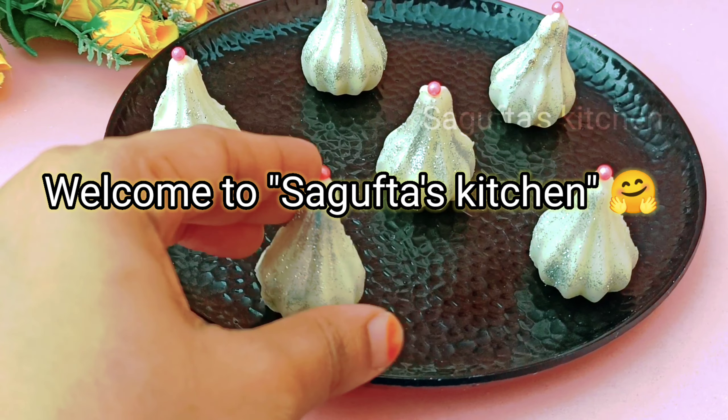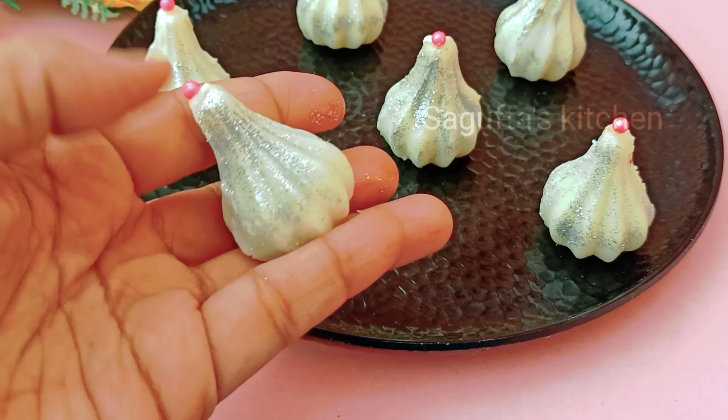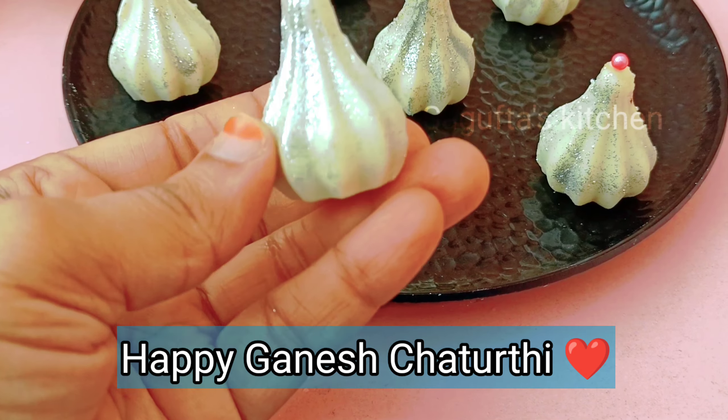Hello and Assalamu alaikum everyone, welcome back to my channel. Today is Ganesh Chaturthi — I wish you a very very happy Ganesh Chaturthi. Let's start the recipe.